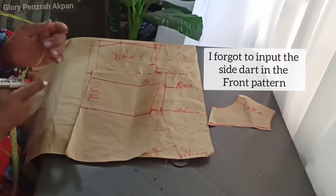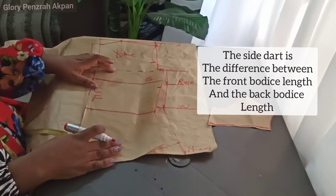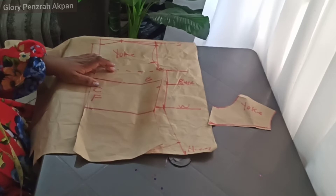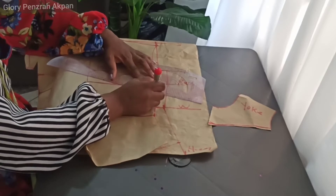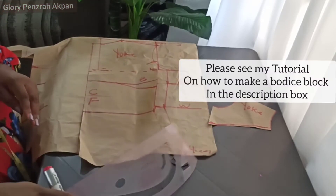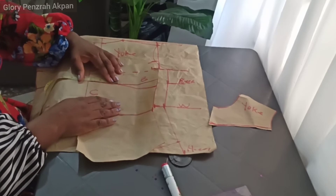I totally forgot to input the side darts in the front pattern, which is what I'm doing now. To get the side dart, you find the difference between the front body slant and the back body slant — here I got one inch as that difference. Using my ruler I'll be connecting from the one-inch marking downwards from the bust line upwards towards the bust points on the bust line. Please see my tutorials on how to make a bodice block to fully understand how to place your darts and calculate those differences.